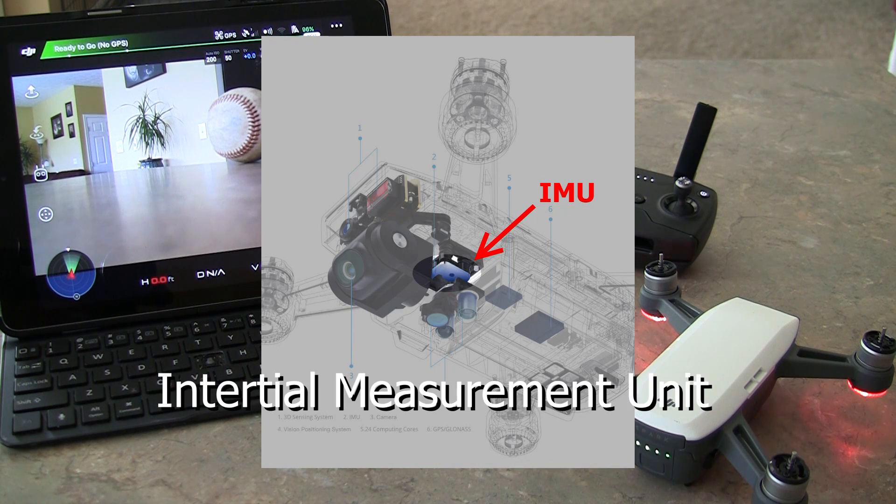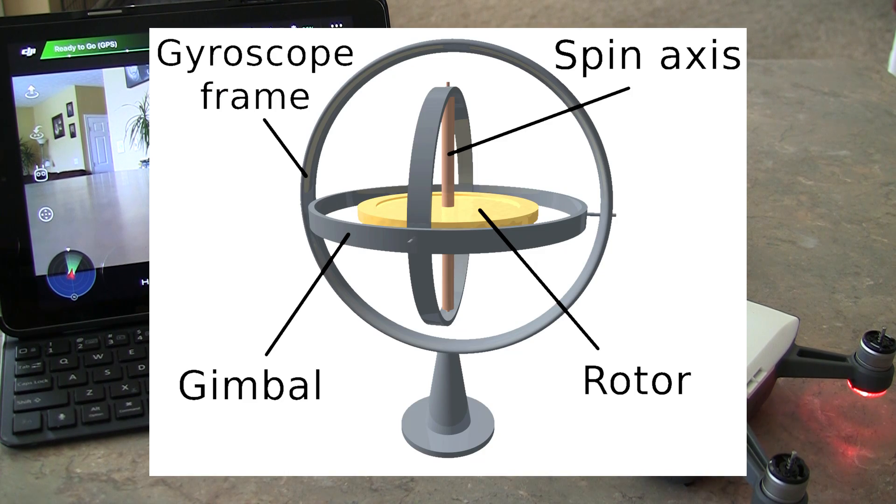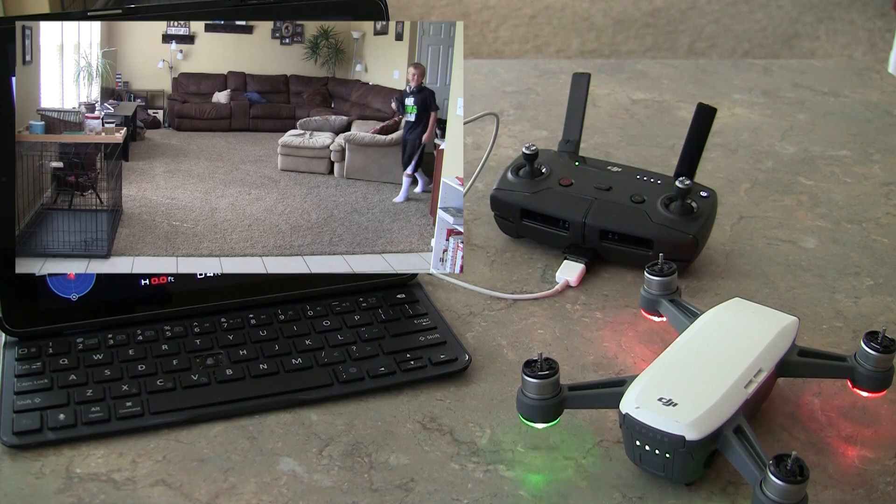The IMU is the inertial measurement unit. It takes information from the barometer, from a thermometer, from a gyroscope, and from an accelerometer. It takes all those bits of data, combines them, and that's how it actually controls the drone.